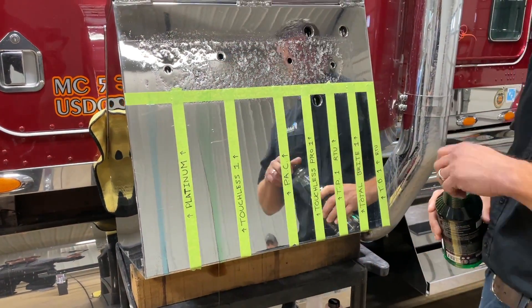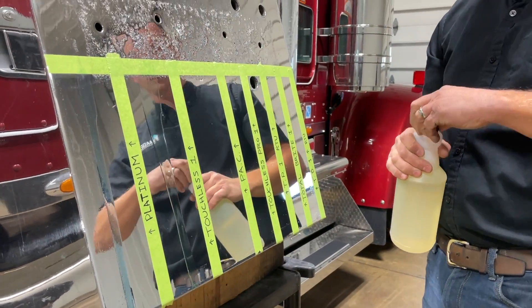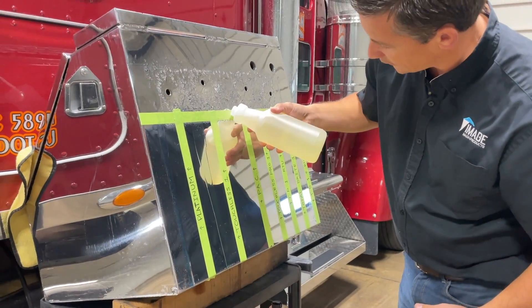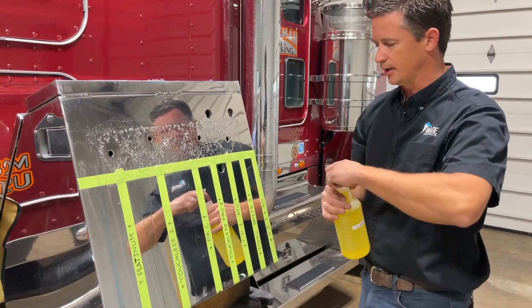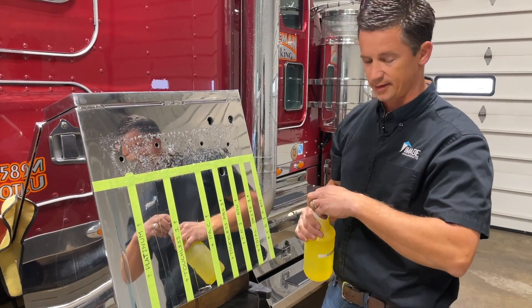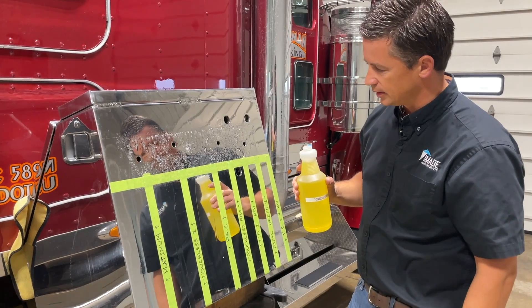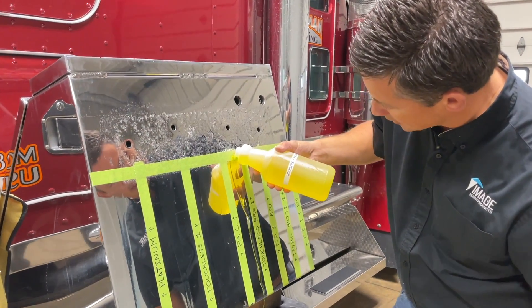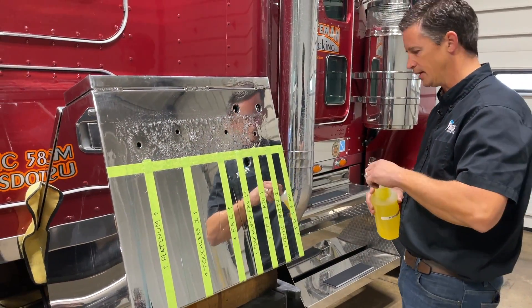We've got a nice run going there. Next is our Pack, which is our polished aluminum cleaner — that's full strength. From there we're going to run our Touchless Pro One, also full strength, which is not safe on polished aluminum. We'll do the straight concentrate first, and then we're going to do our ready-to-use version next.